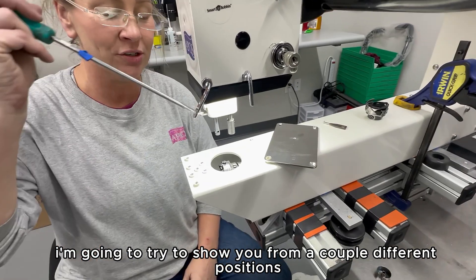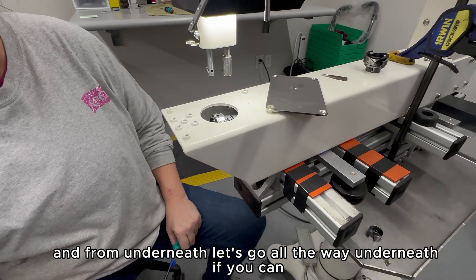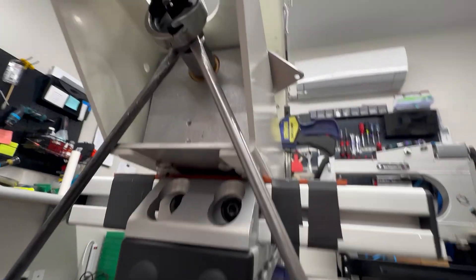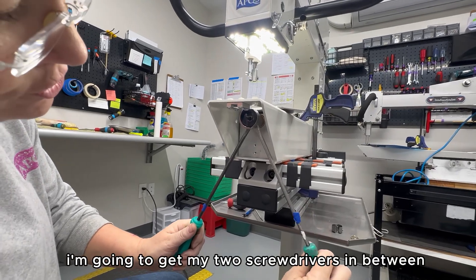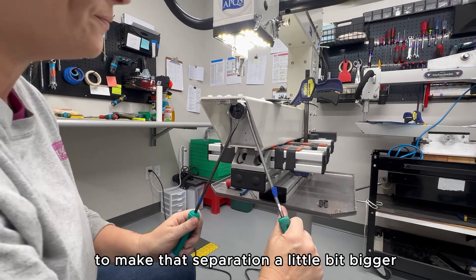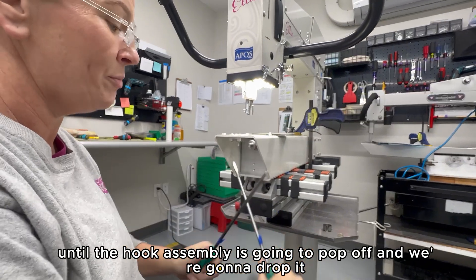We're going to get our two screwdrivers in between the hook assembly and the hook coupler. There is a little bit of space between the hook assembly itself and the coupler. I'm going to get my two screwdrivers in between the back of the hook assembly and the hook coupler, twist both my wrists to make that separation a little bigger, then teeter-totter the screwdrivers back and forth until the hook assembly pops off.